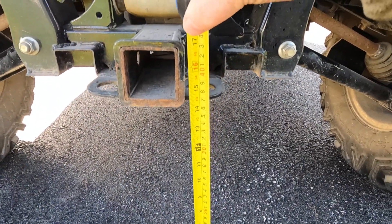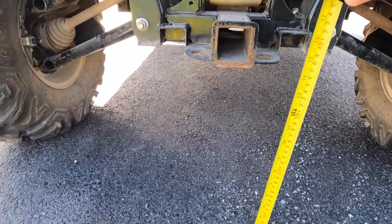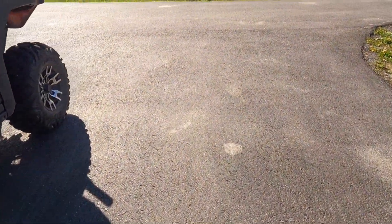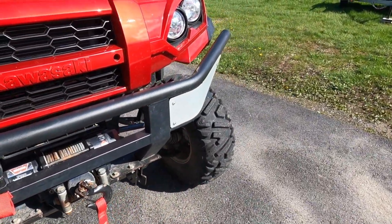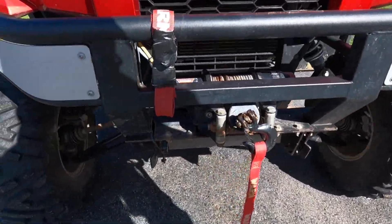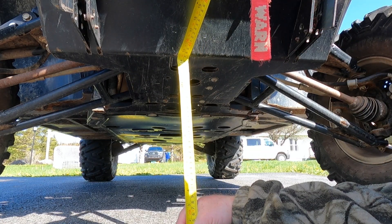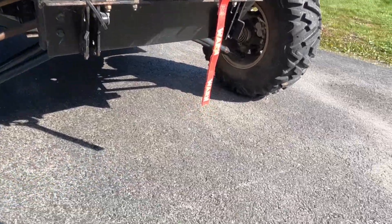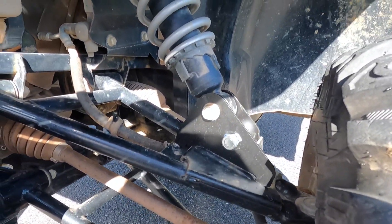Checking the back - it's up to 14 and a half inches. Up front, it's 14 and 3 eighths. About 14 and 3 eighths. And that is because I had this lift kit installed and my shocks adjusted.